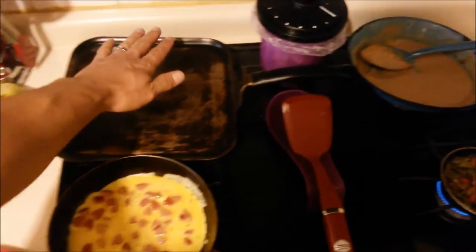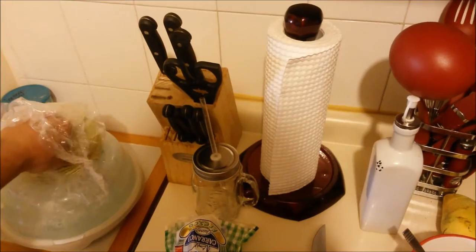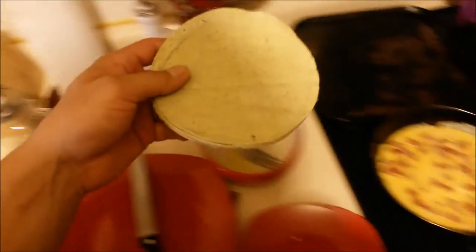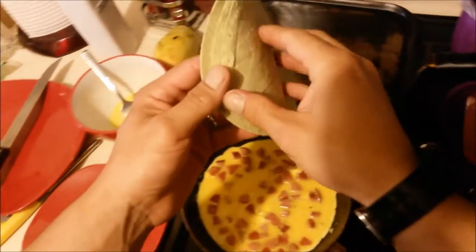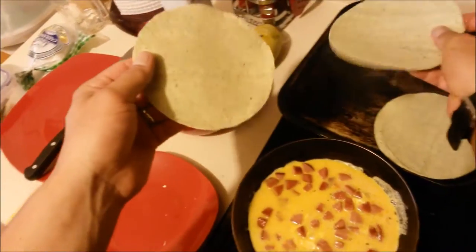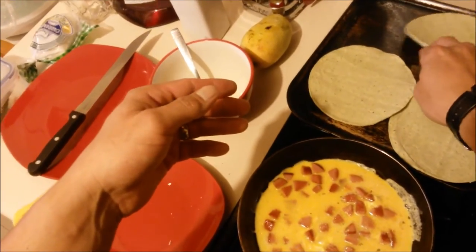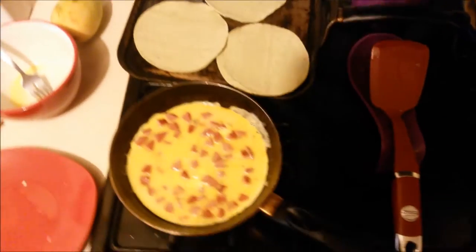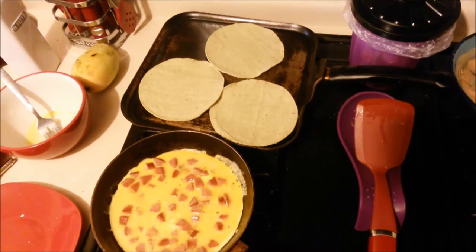This pan is already hot. We're gonna put in some green tortillas. These tortillas are supposed to be healthier because they have more fiber. I don't know — they taste okay. These are corn tortillas.